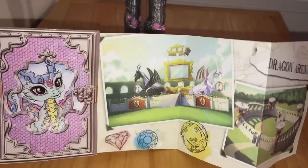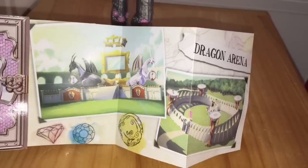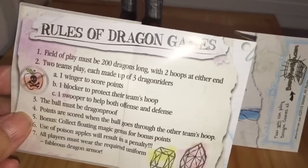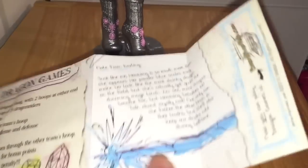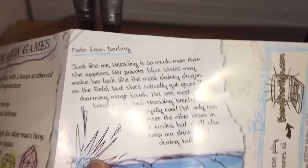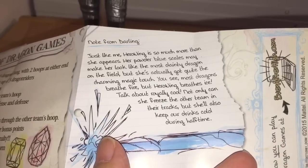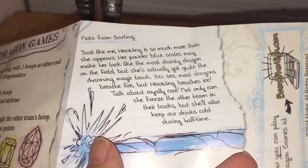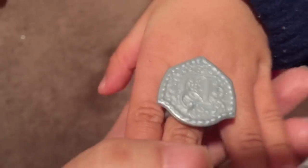Yeah! And when you open up her dragon book, you see a picture of her little dragon and the dragon arena. This part is the same — rules of dragon games — but this part is new. This is a note from Darling, talking about how Hero Wing has powder blue scales that may make her look dainty, but she's actually got an amazing magical power, which is breathing ice.